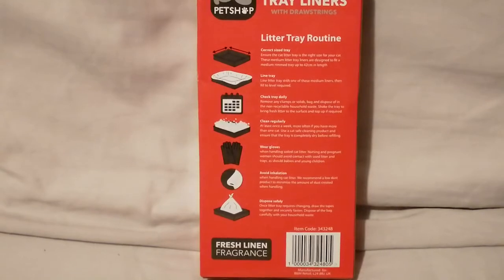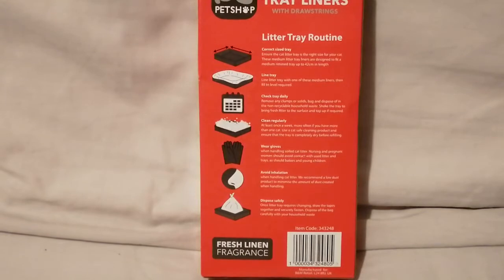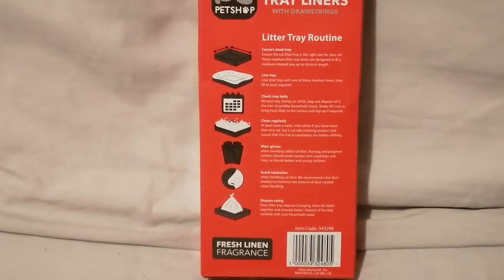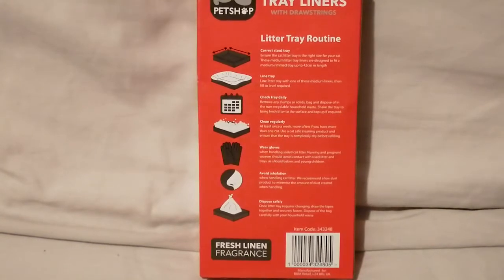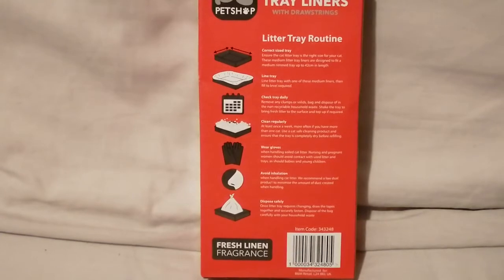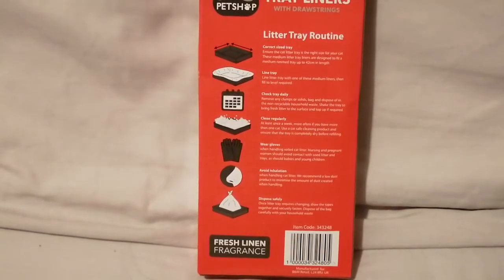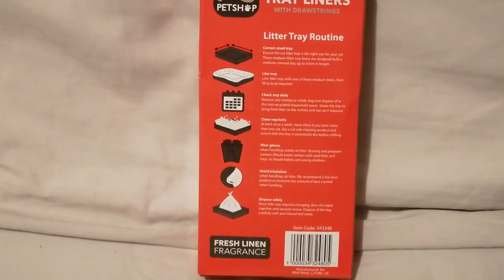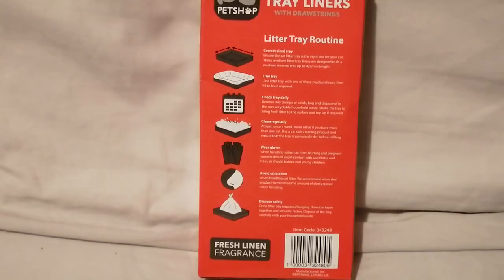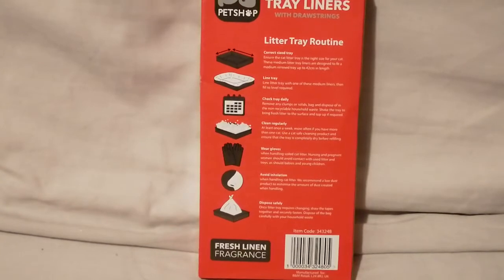Definitely wear a nose peg or something to avoid inhalation. These say they have a fresh linen fragrance, but I find most cat litter tray liners barely have any fragrance. Some have a ridiculously strong fragrance that I don't like. This one was just a pound, so the scent's not even going to be that strong. The cheaper ones will have barely any scent, unless you found a really good brand — but I've seen some that smell like perfume and I just think it's too much.